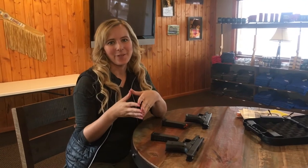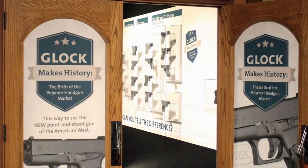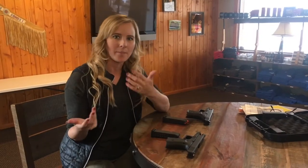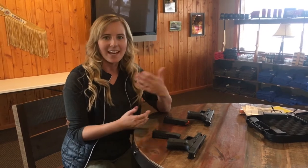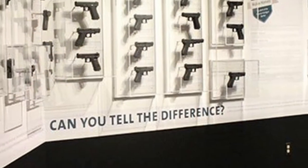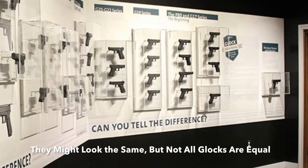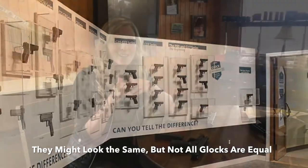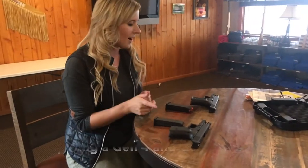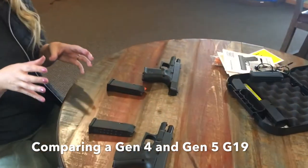In 2016, the Cody Firearms Museum opened an exhibition on Glock firearms — we were doing it in honor of the 30th anniversary in the United States. One of the things that people joked around about as we were planning the exhibit, and even after it opened, was that people say all Glocks look the same: they're black, they're polymer, they've got the same general configuration. So I've got a G19 Gen 4 and a G19 Gen 5 to show you some of the physical traits that you can definitely see and notice.